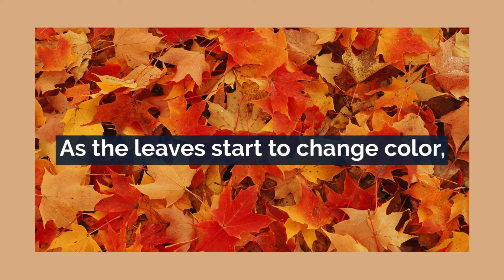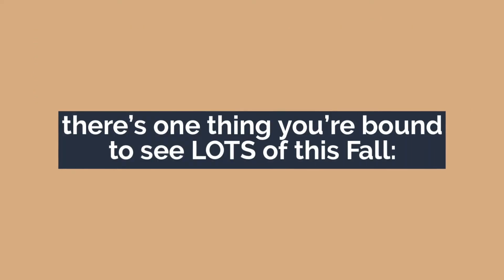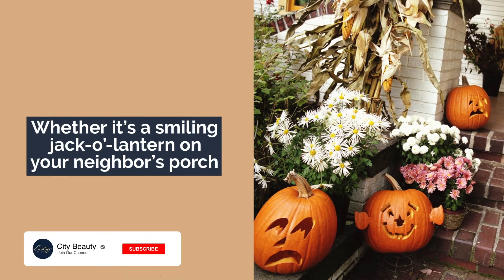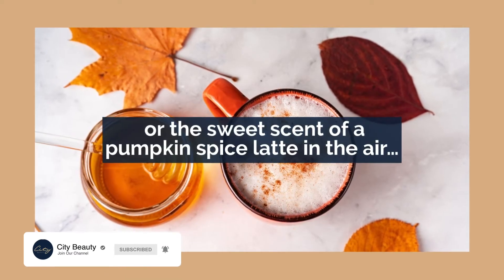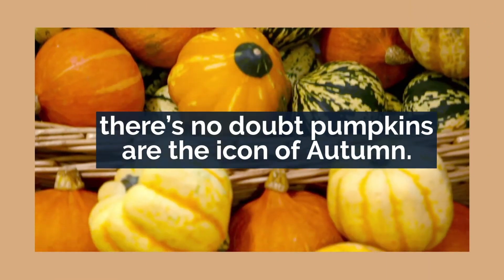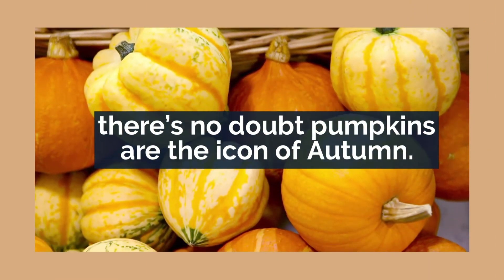As the leaves start to change color, there's one thing you're bound to see lots of this fall: pumpkins. Whether it's the smiling jack-o-lantern on your neighbor's porch or the sweet scent of a pumpkin spice latte in the air, there's no doubt pumpkins are the icon of autumn.